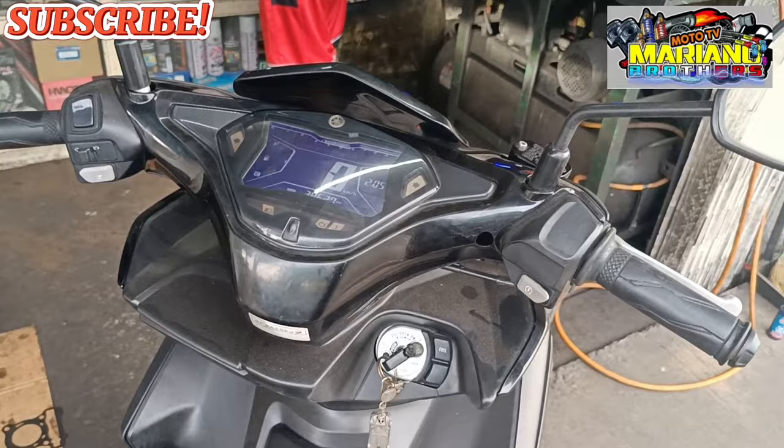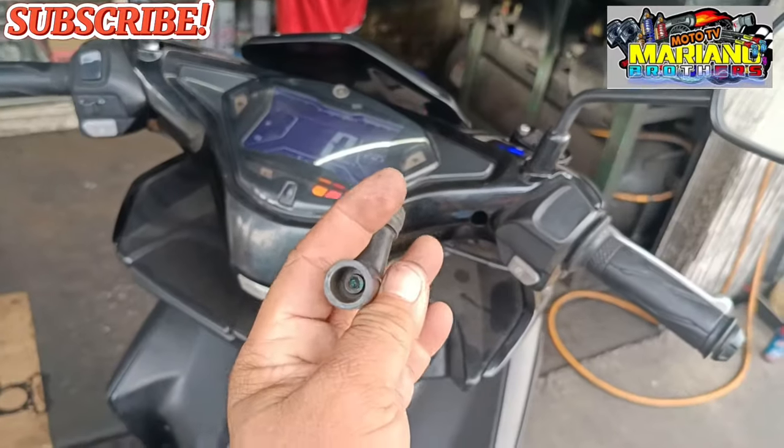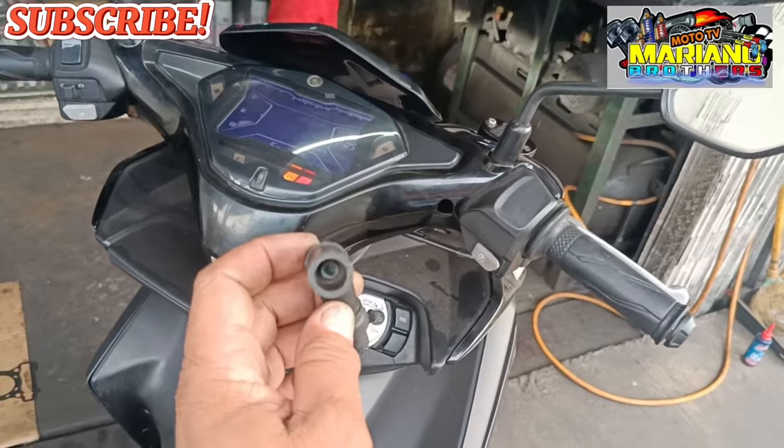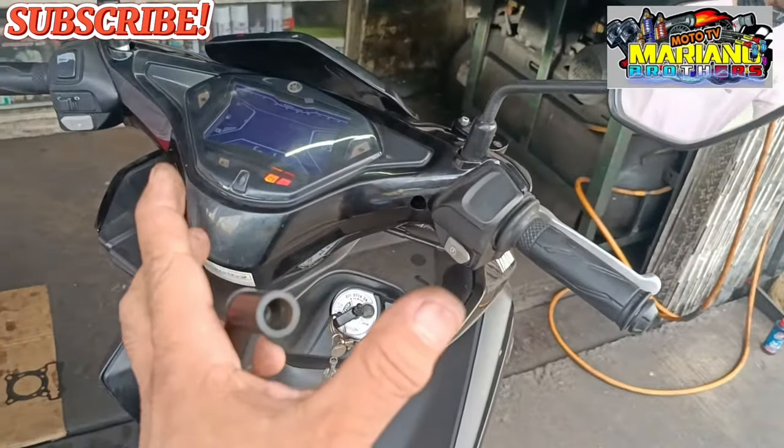Okay yun mga brothers. Baka mangyayari sa inyo — pagkaganito na po yung spark plug cap nyo, palitan nyo na. Isa sa pinanggagalingan kung bakit namamal yung ating mga motor.